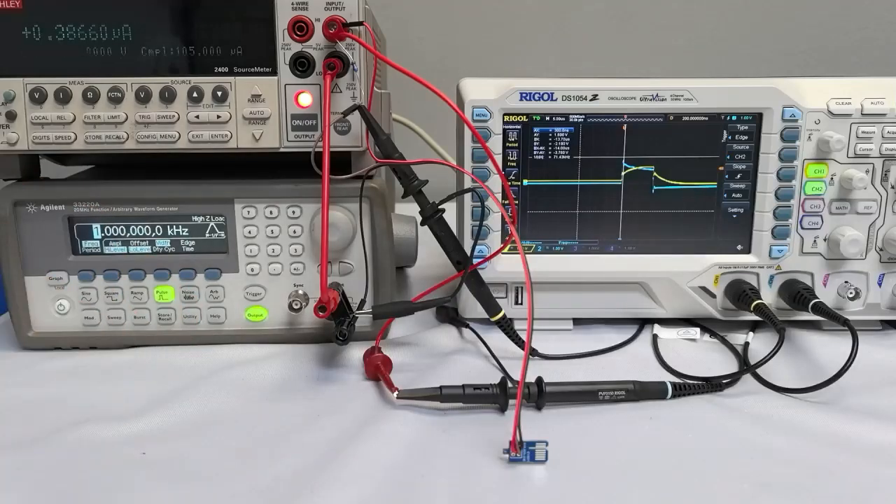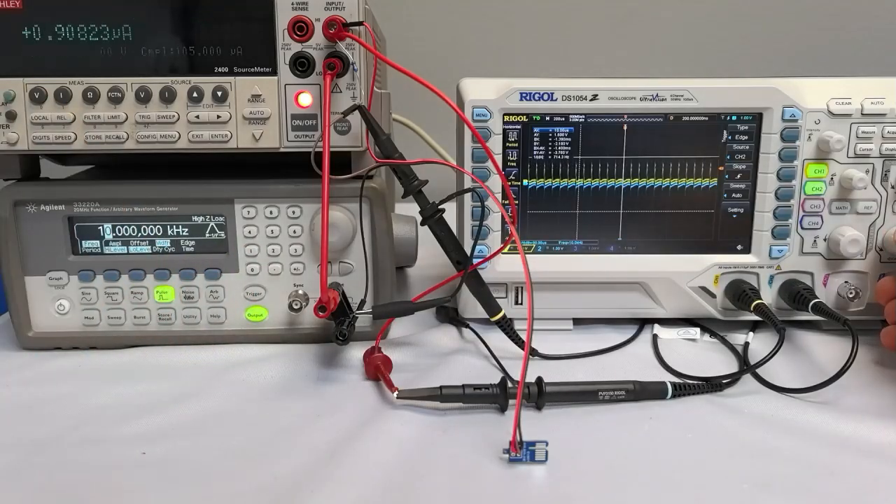AHL925 sensors switch at speeds up to 100 kilohertz, so they can be sampled much faster than 20 hertz. 1 kilohertz, even 10 kilohertz and higher are possible. And at 10 kilohertz, we're still consuming less than 1 microamp of current.